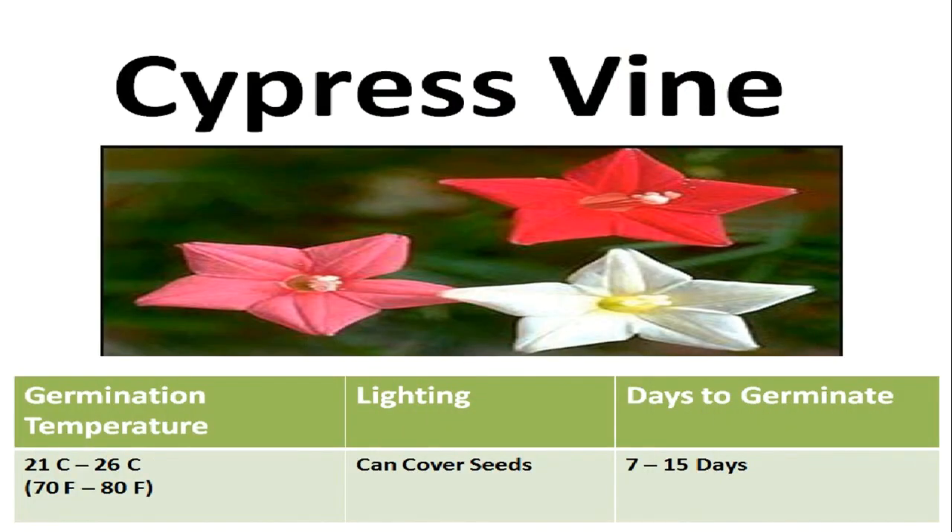First of all, let's discuss the germination requirements of these seeds. The ideal temperature range for germination is between 21 to 26 degrees Celsius, or 70 to 80 degrees Fahrenheit.